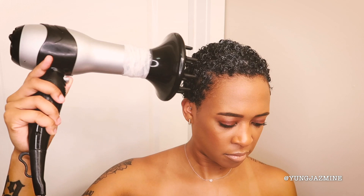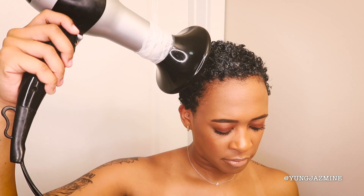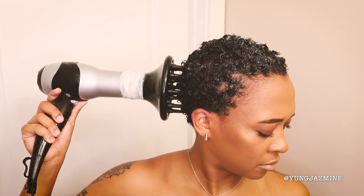The next step is to dry your hair. I'm taking a diffuser and going section by section, just holding it against my head. I usually use a warm temperature — not super hot but not cold — because cool air takes even longer to dry. I kind of randomly ended up having somewhere to be in the middle of filming, so I didn't get to completely dry it with the diffuser and had to let the rest air dry, but I'm showing you the process.